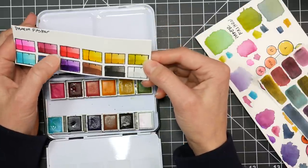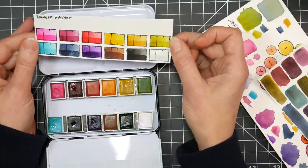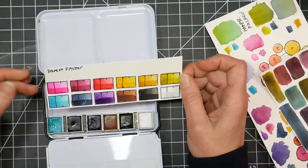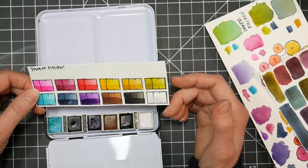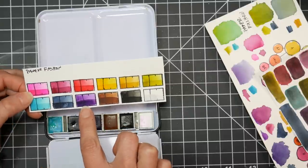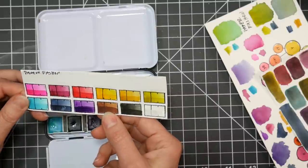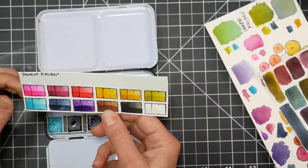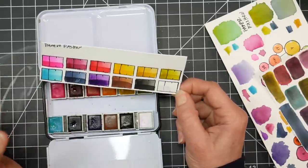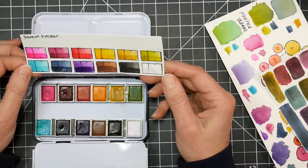It's got a quin magenta that's almost a little bit like a burgundy or Bordeaux, a pyrrole red, a gamboge yellow, yellow ochre, something that looks like an azo green or green gold, and a color that looks like cobalt teal — though I'm sure it's not real cobalt teal — but it kind of acts like it. You've got an indigo that's kind of between an indigo and a Prussian blue, a violet that looks more like a mineral violet than dioxazine, a nice rich burnt umber, a black, and a white. The white is quite weak — it's more of a Chinese or mixing white — good for toning down bright colors without making them too chalky.